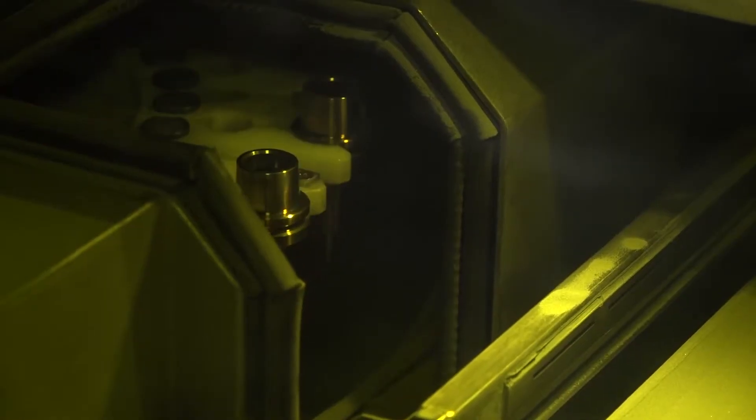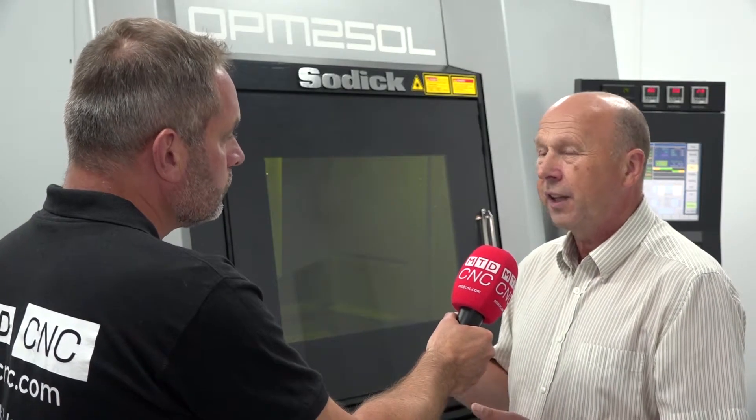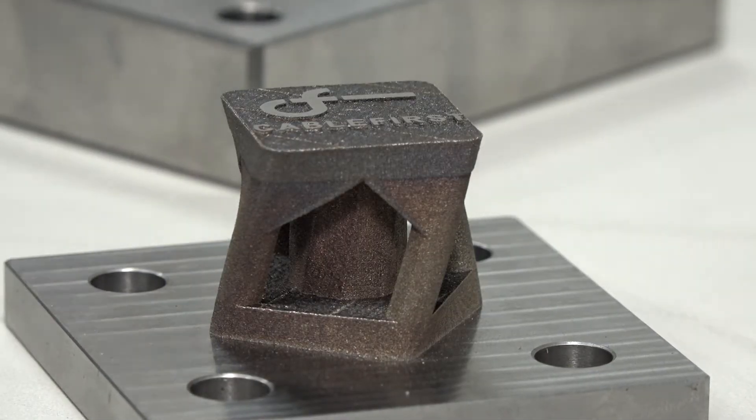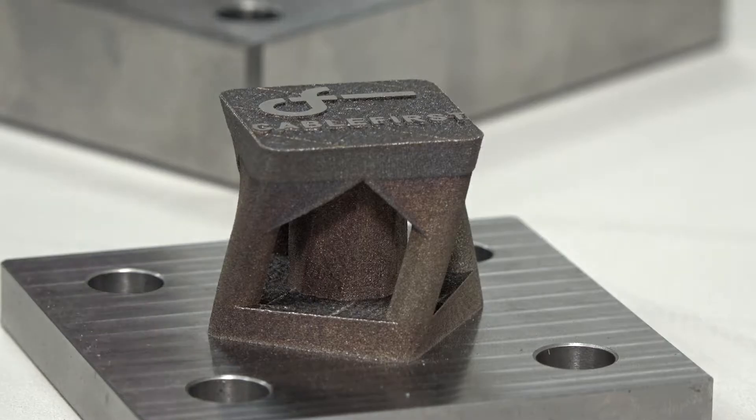The milling machine itself is 45,000 RPM, with a 16-station tool changer, and we use HSK shrink fit tooling. What this enables you to do is achieve high finishes — things like ejector pin holes you can produce on the machine. The idea is you take it off the machine and have to do nothing else to the part. It comes off as a finished part.